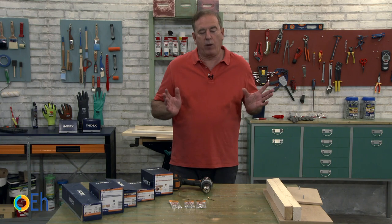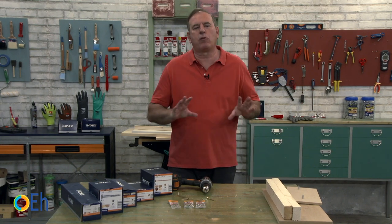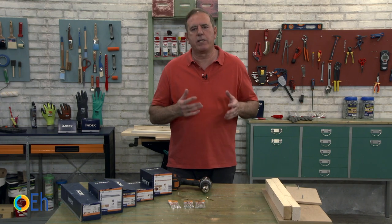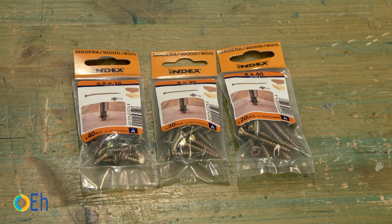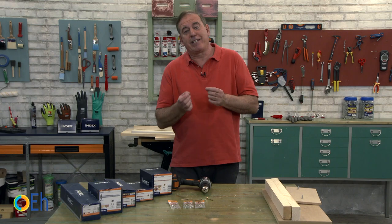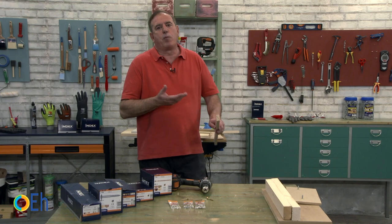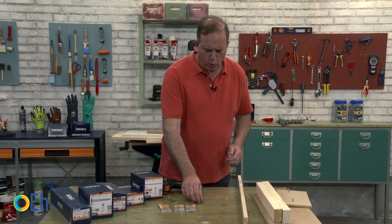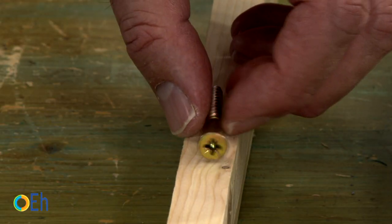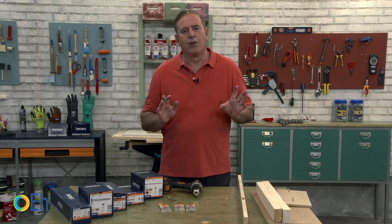Let's start by thinking about the diameter. Generally, when we are working on simple furniture assembly, we choose screws between 3 and 4 millimeters in diameter — 1/8 and 5/32 of an inch. This is the most common. And within this, what is the selection criteria? Well, above all, it depends on the density of the wood. If I use a screw that is too big and a wood that is not very strong, I run the risk of splitting the wood and breaking it. It is as simple as this.